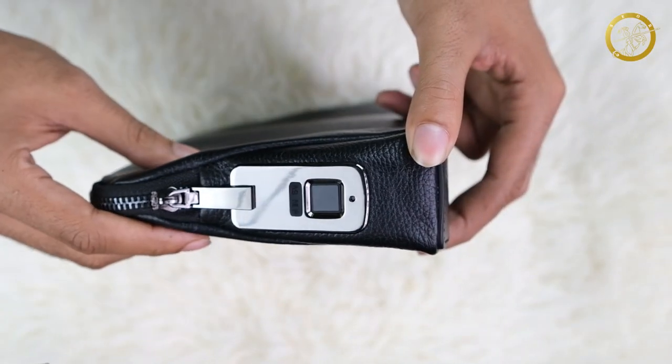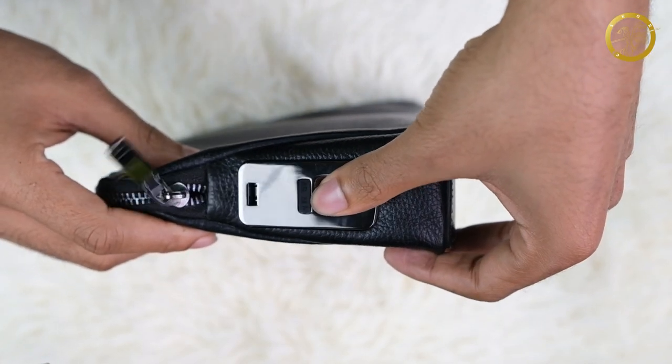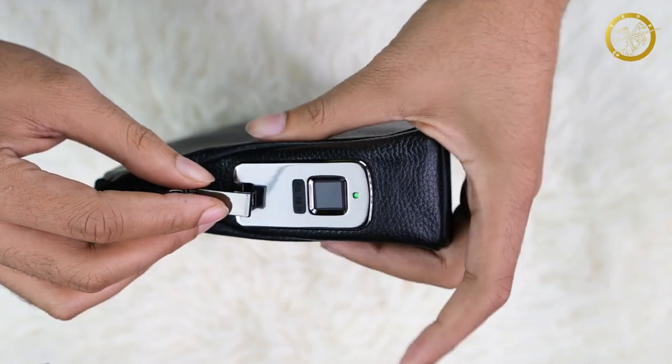Assalamualaikum. Today I am going to talk to you about the lock system. First of all, if you want to unlock the angle, you can unlock the angle. If you want to set the fingerprint, you can set the fingerprint.